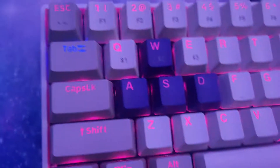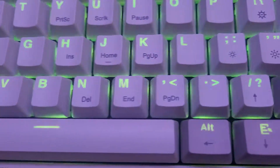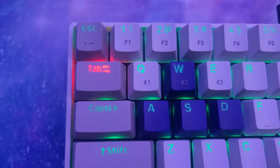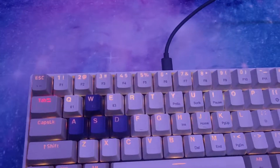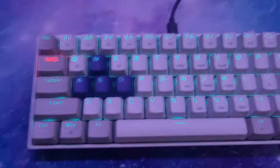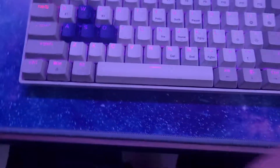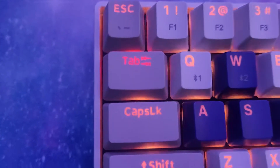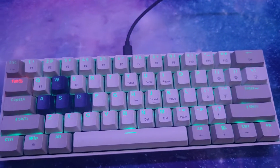I'm doing this with one hand, so bear with me. Hold Tab and Function down at the same time — the keyboard will turn off and the Tab key will turn red. Tab is red, which means it is now in wired mode.